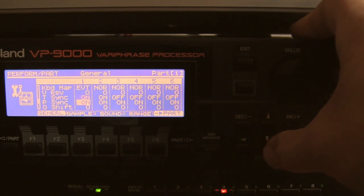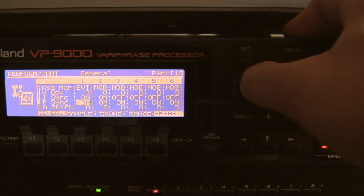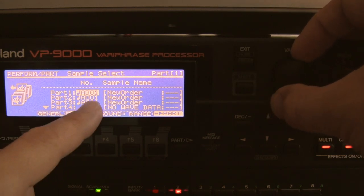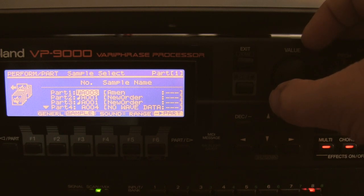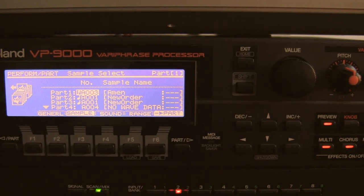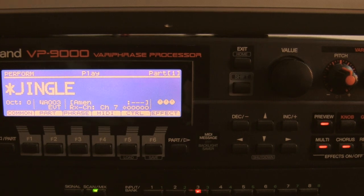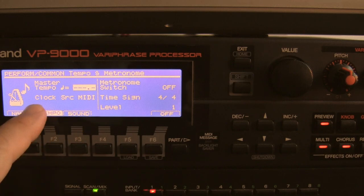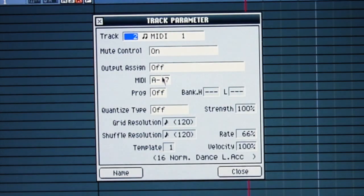I want it tempo synced and pitch synced. I check that the MIDI clock of the VP9000 is slaved to the MIDI clock of the MV8000. I go to common and check master tempo — nothing — because the clock source is MIDI. I go to track parameters; output assign is on, and the VP9000 is on MIDI out A, on MIDI channel number 7.